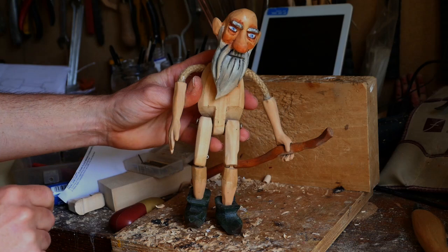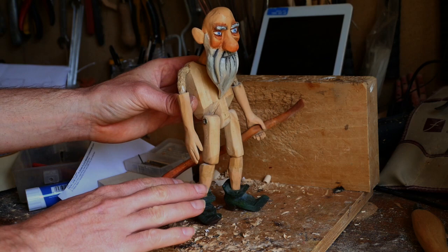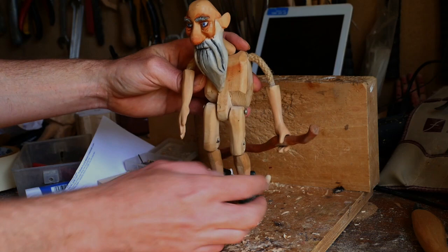I was having a bit of a tidy up and found this chap who I carved a while ago. I seem to have not gotten around to making him many clothes, but I thought it was a good one to show because this is what I'd call the anatomy of a basic wooden marionette — and I do stress the word basic before anyone says where's his upper arms and why hasn't he got a joint in his body.